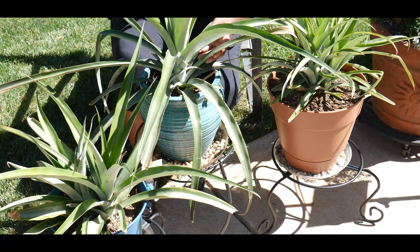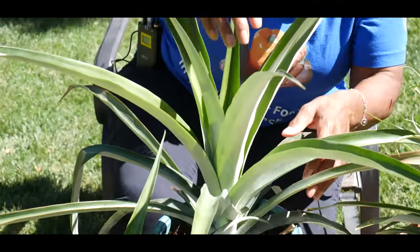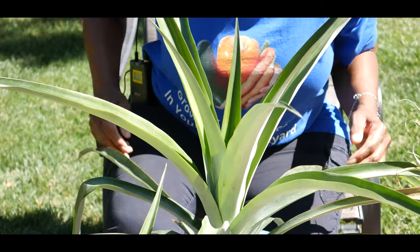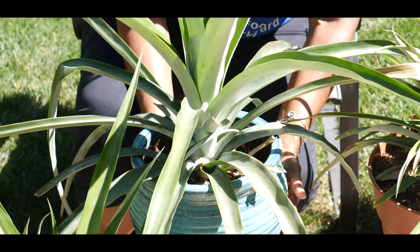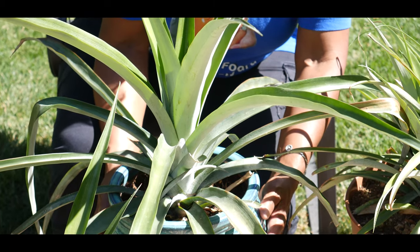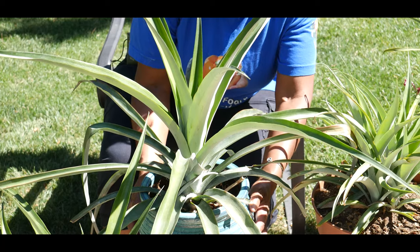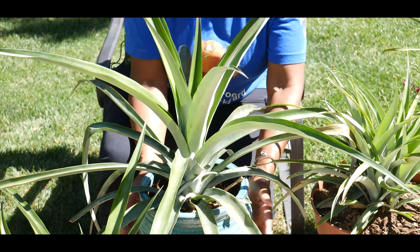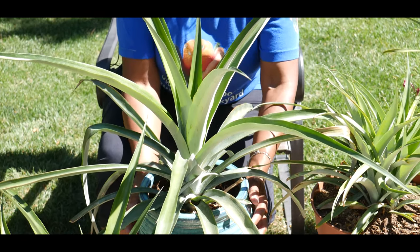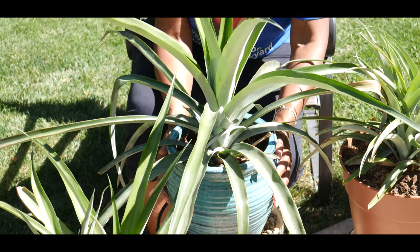I'm going to be placing a decaying apple right in the center of this plant and I will cover it with a plastic bag around the plant where it's completely airtight, so the ethylene gas will be trapped. I will leave the apple in the bag for approximately 40 days to allow it to release the gas. I am going to do a video update on whether I'm able to get fruit on this plant.